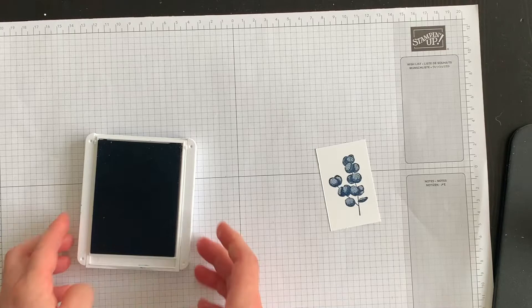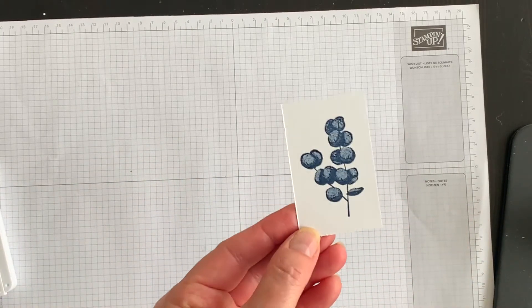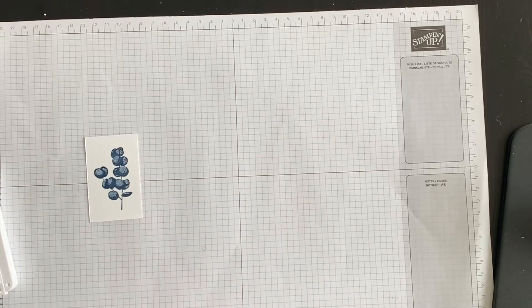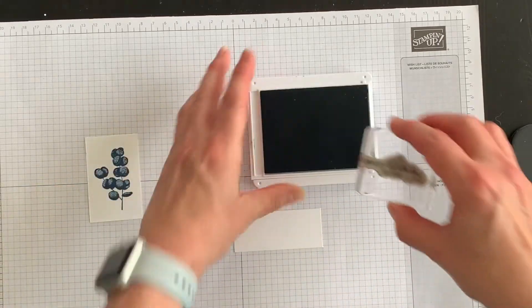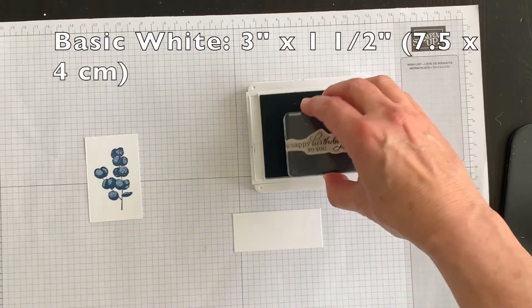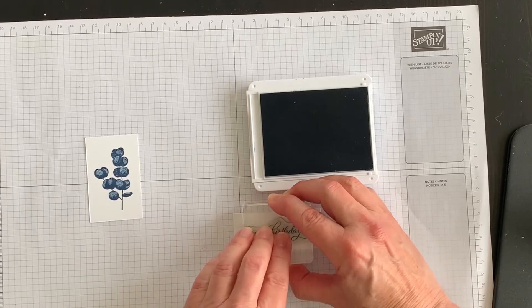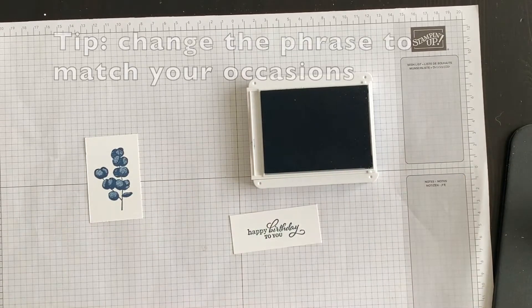I absolutely love it. I'm going to create two ferns, but I'm also going to do a phrase from the Best Year stamp set — I'll ink it and stamp it down in Misty Moonlight as well and then die cut it. I'll do that right now so that I only have to do one pass through my stamp and cut and emboss machine.